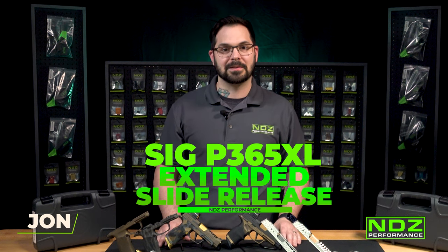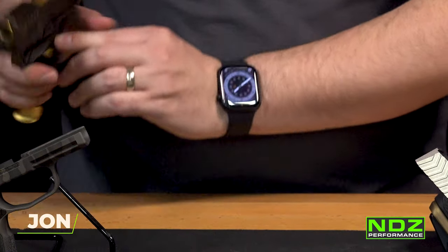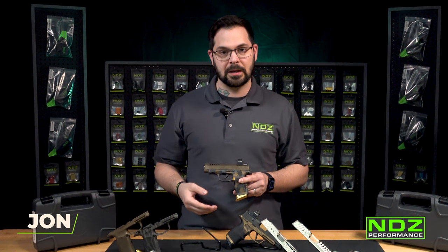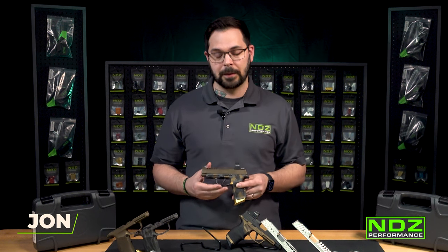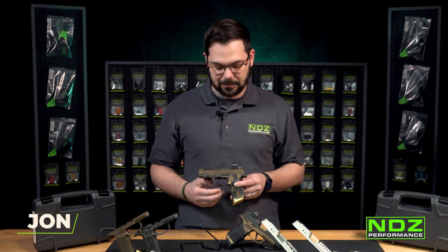The SIG P365 was one of the most popular everyday concealed carries since the Smith & Wesson M&P and the Glock 42 and 43. What SIG did to build on that was come out with the 365XL for a longer slide and a longer grip. One of the elements we wanted to improve upon was the magazine release. We sell extended magazine releases for the Glock lineup as well — Glock 42, 43, 19, 17, and more — and we thought this would really benefit the XL platform.